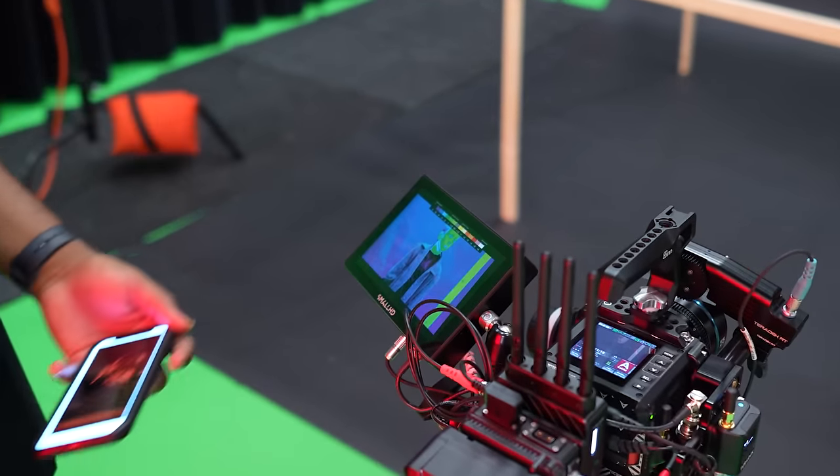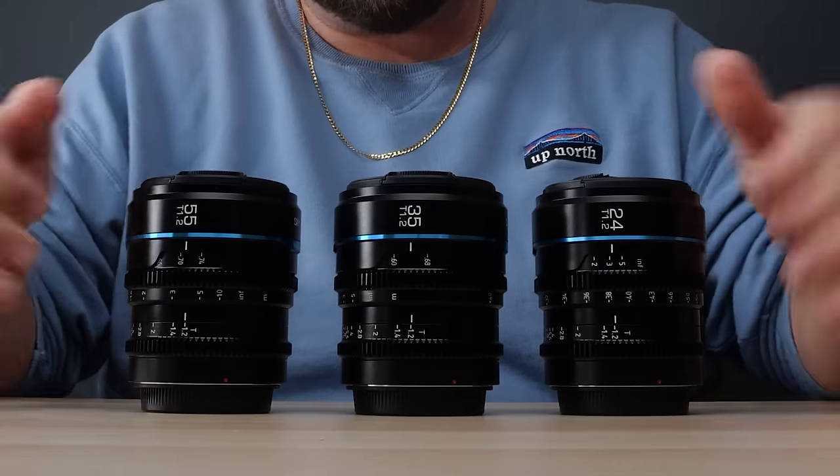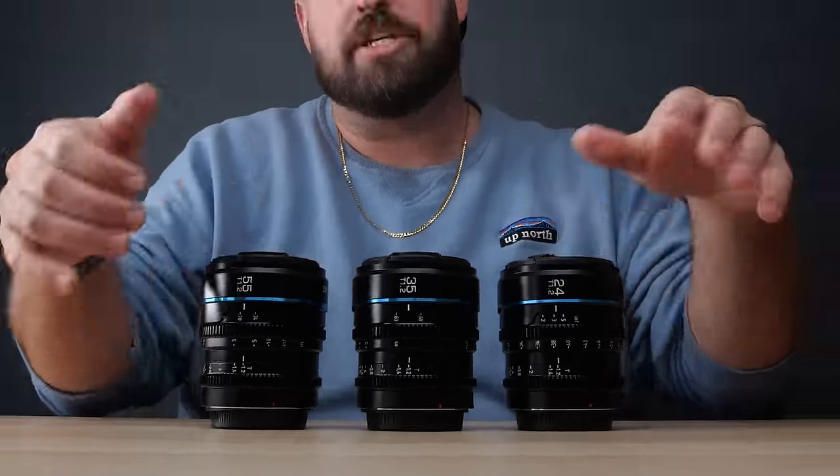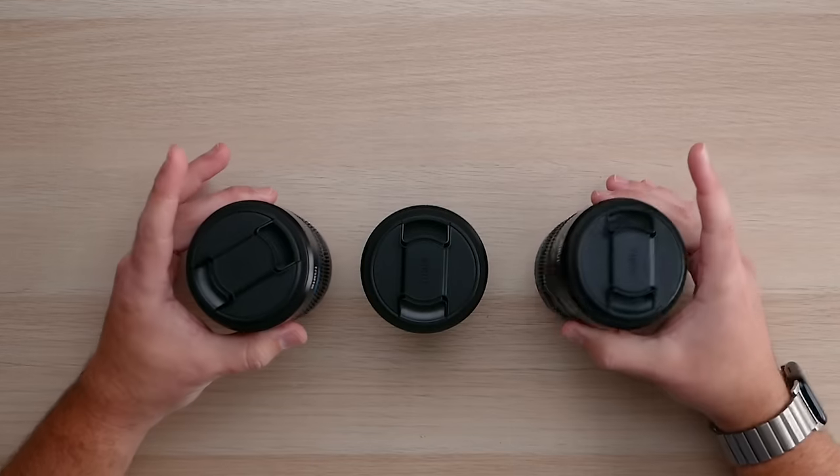A couple things to note off the bat: one, they are all the same size both in terms of gear position and placement and lens frontage, meaning we can swap and change lenses quite efficiently without having to worry about re-rigging the camera to accommodate different lengths or sizes. They're also approximately the same weight, coming in at about 500 grams. So they are lightweight, compact, and uniform, making filming with them and interchanging lenses a breeze.